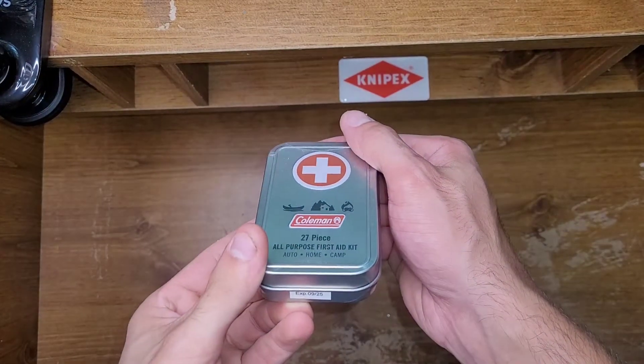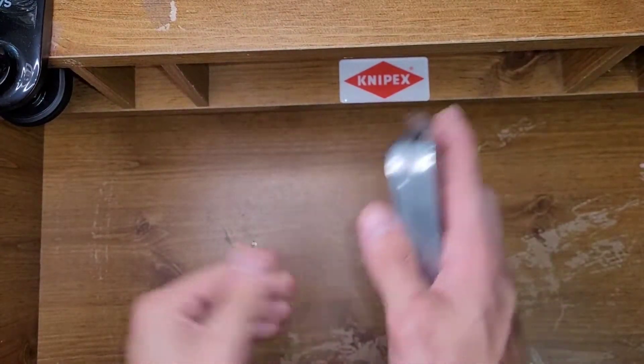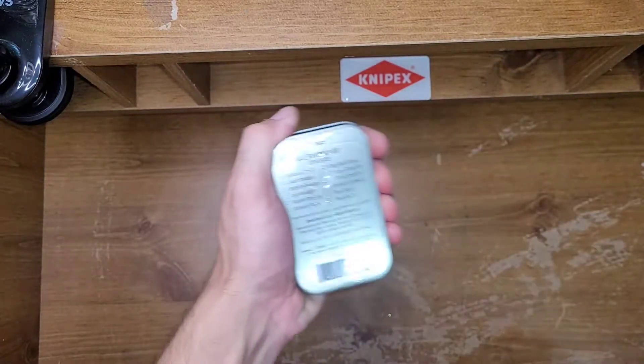Welcome back to Mainly Everything, my name is John. Today we're gonna be looking at a Coleman 27-piece all-purpose first-aid kit. This thing's tiny — that's why I bought it.